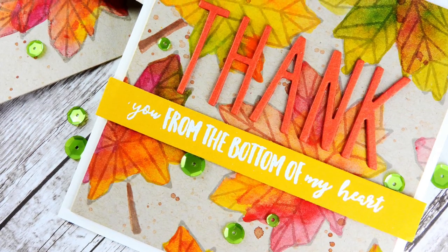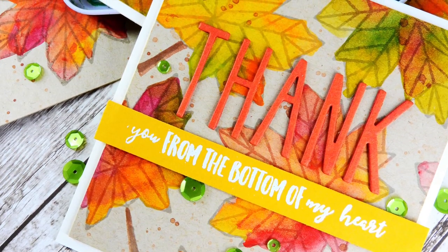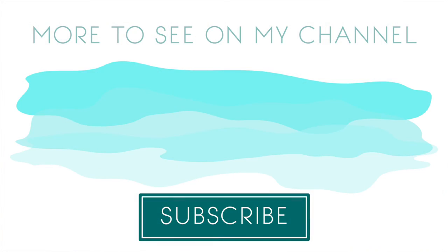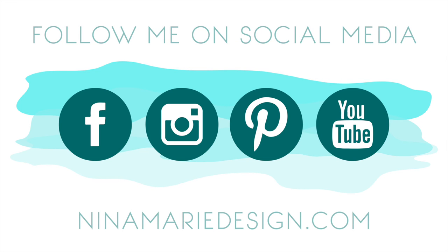If you want to try this with gesso, I recommend the Dina Wakely gesso because it's clear, but any clear gesso you have on hand would work just as well — you just want to make sure it's clear so you can see through to the craft cardstock on the other side. I hope this has inspired you and helped you stretch your stash. If you have any questions, leave them in the comments below and head over to the Neat and Tangled blog for more information. Please give this video a thumbs up, subscribe to my YouTube channel, and connect with me on Facebook, Instagram, Pinterest, and my blog. Thanks so much for watching!